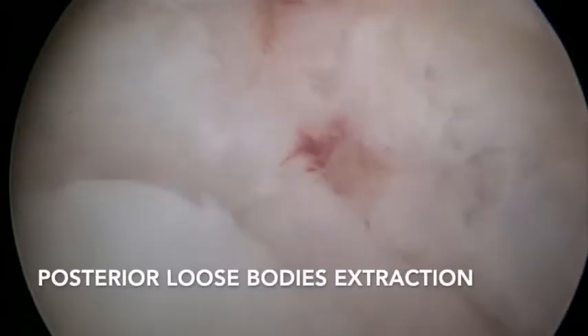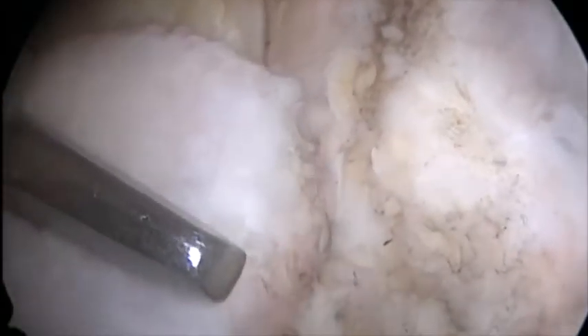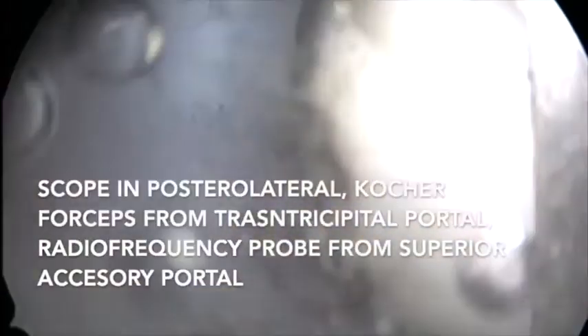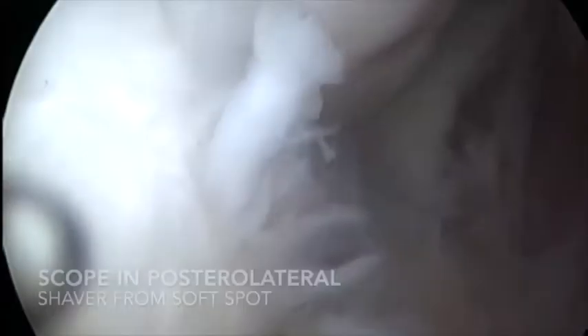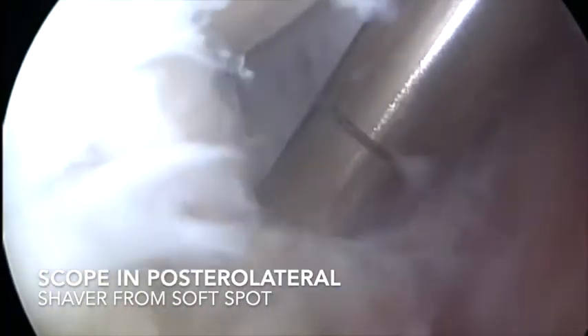Then we moved to the posterior chamber of the elbow, using the transtricipital portal and the posterolateral portal to extract all the loose bodies located in the posterior part of the elbow. We also made an accessory transtricipital portal more proximally, as well as a soft spot portal.